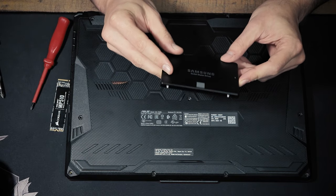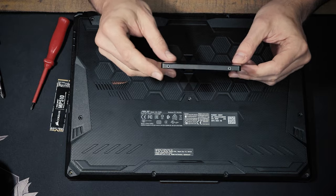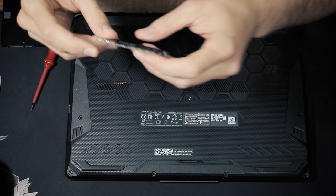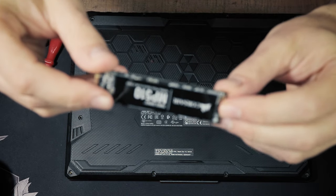By the way, this is the 2.5 inch SSD that I'm going to install. And this is the M.2 SSD that I'm going to install.